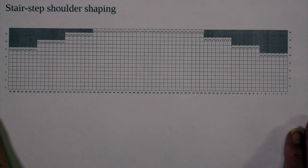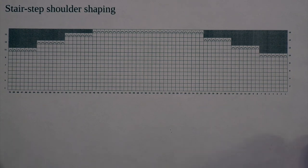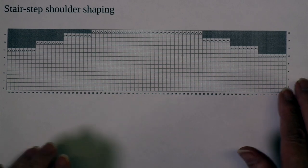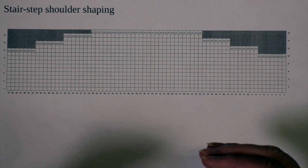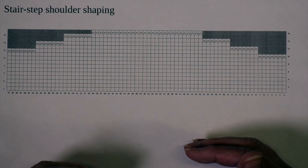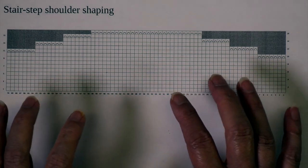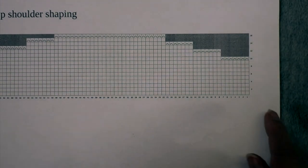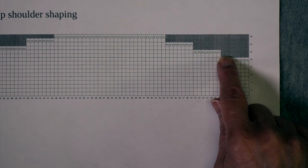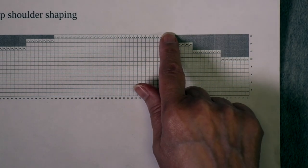When I plan how I'm going to work the short rows, the first thing I do is chart out how the stair step shoulder shaping would have been done. You don't have to do anything as fancy as this; it's just so you can see it's the same shape. What's important is the number of stitches that are supposed to be bound off each time so that you know what that is.